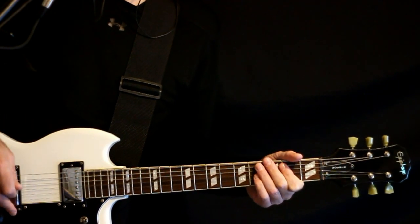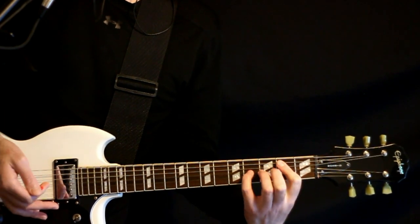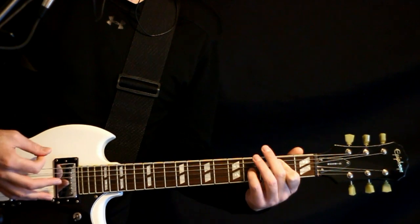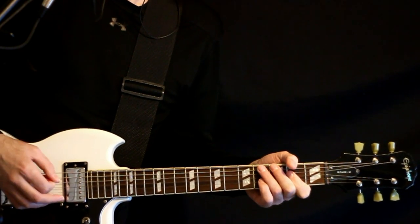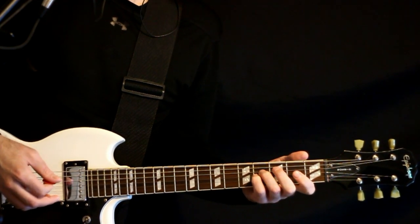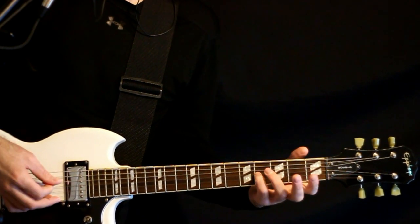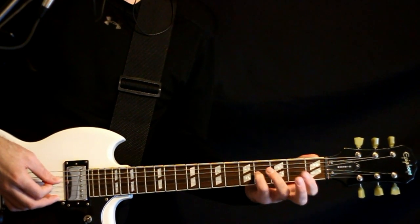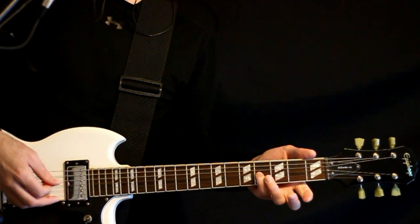Cruise through that a few times, and then the final time we do our same open E to the E5 chord, but then jump down to the A and D string and pick through that. We go open A, open D to 4 on the D to open A, and then a quick hammer-on/pull-off open 2 open on the D, then 3A open D.